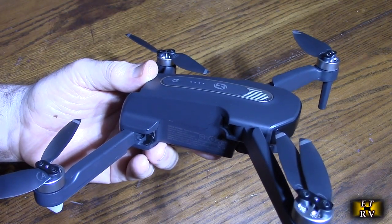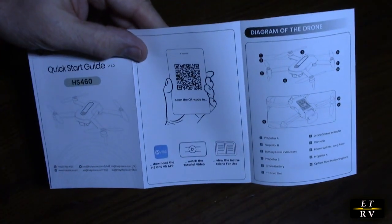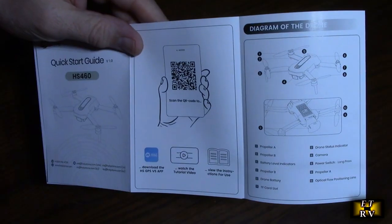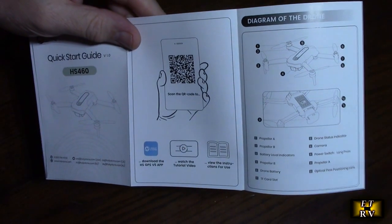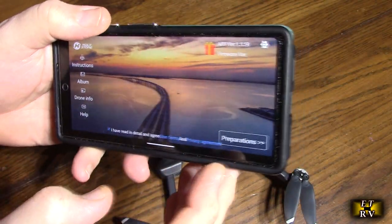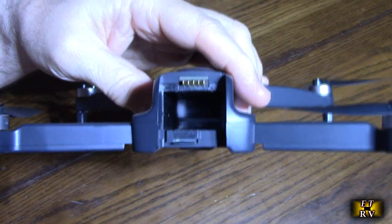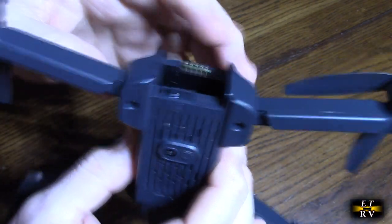It comes with a shoulder bag and no FAA registration requirement. The quick guide has a QR code to download the app, and there are tutorial videos and instructions available. I downloaded the app and there are preparations including a calibration sequence. If you want to download captured footage to your computer or Apple device, there is a TF card slot on the bottom of the battery bay.